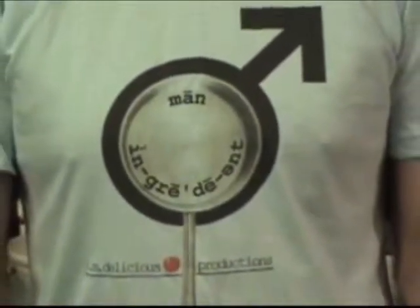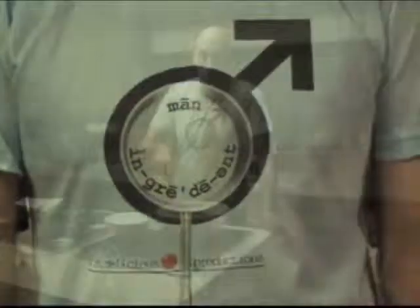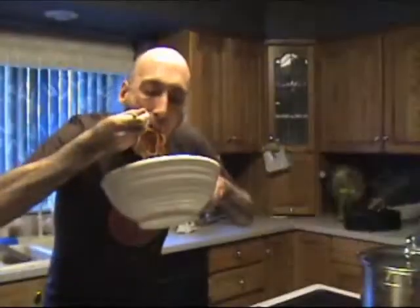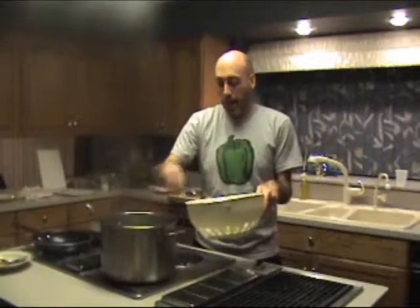It's time for the Main Ingredient with your host Brian. I'm always whipping up something delicious, so get in the kitchen and let's get started.